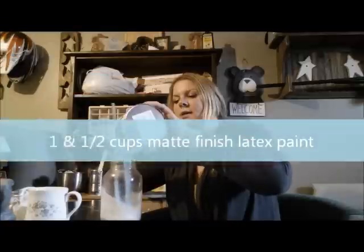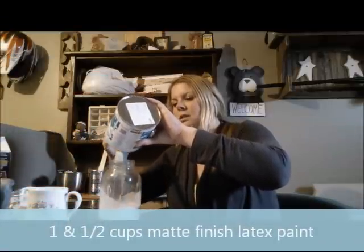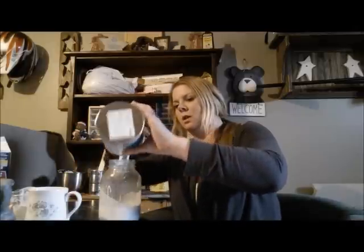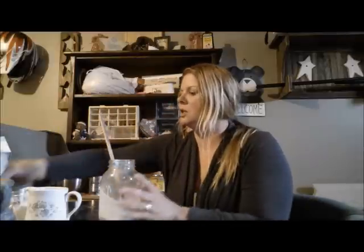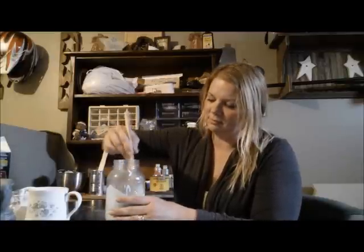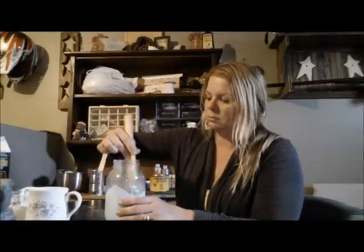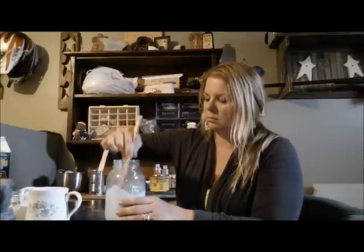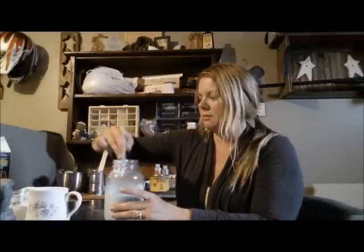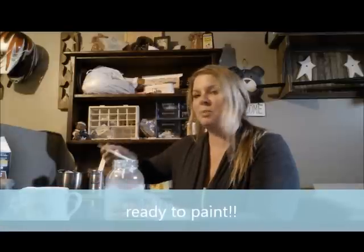So mix about one to one and a half cups of paint to your mix. Stir that up until it's smooth, make sure it's mixed together well. You'll feel it's starting to thicken up. And when you're done mixing, you're ready to paint.